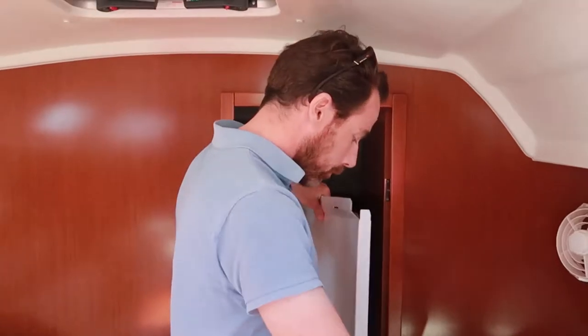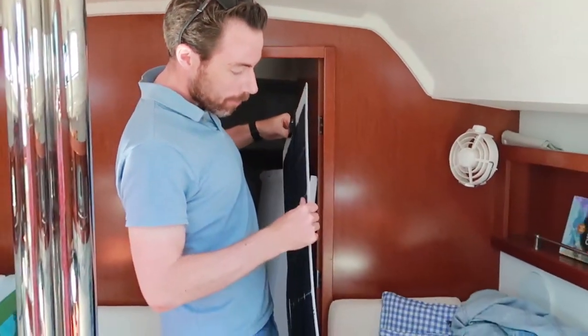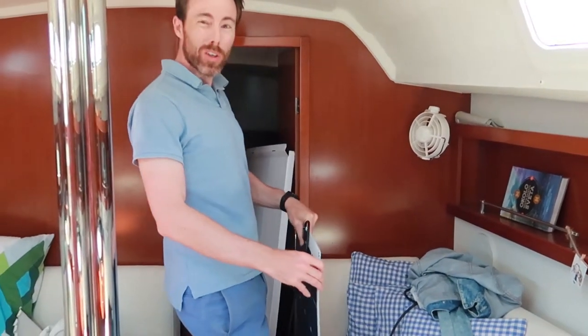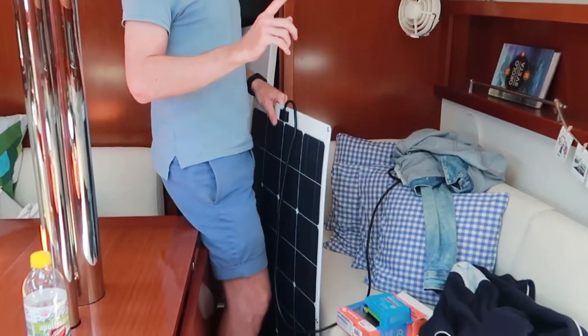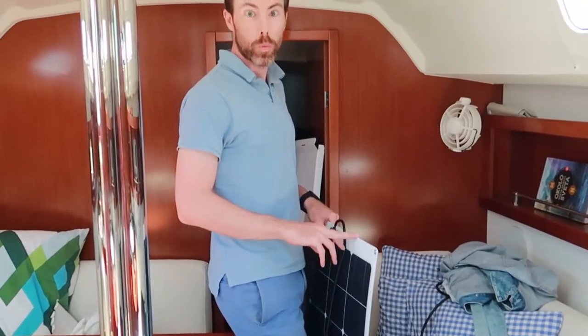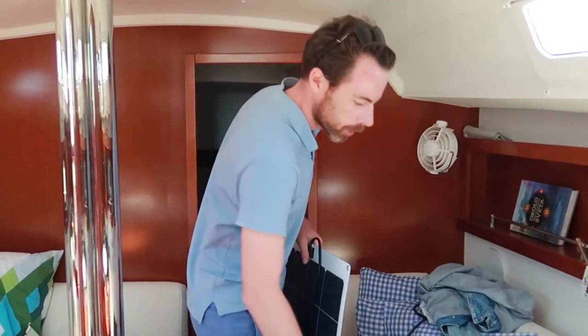So we bought this 100 watt panel, semi-flexible but thin, like three millimeters. It's from a company called Sunwind — I think it's Chinese but it looks very similar to Sunbeam, which is a very expensive Swedish brand. It was quite cheap, got a good deal at the Swedish boat shop.